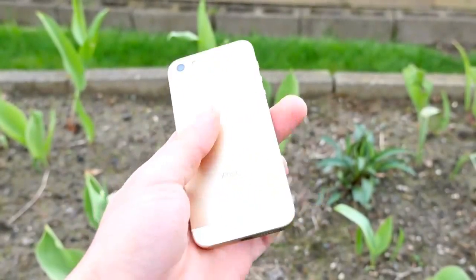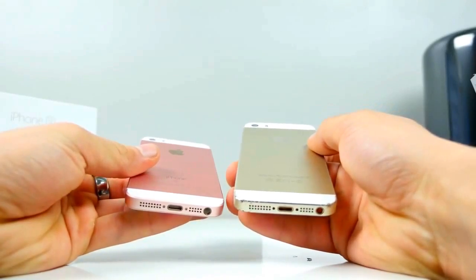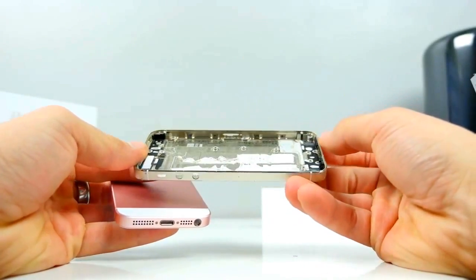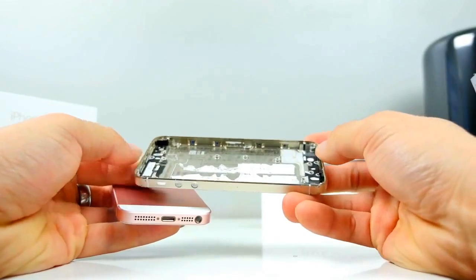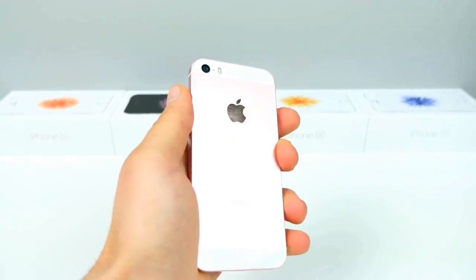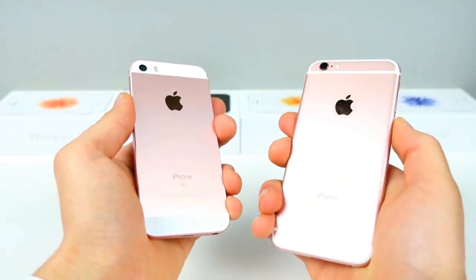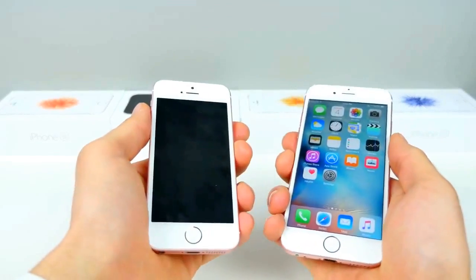This thing, design-wise, is a doppelganger of the iPhone 5S. In fact, the shell is the exact same proportion — everything is the same, except for the cutout for the Apple logo. So Apple is cutting a lot of corners everywhere in order to keep the price point low. And that's not a bad thing, and I'll explain why at the end.